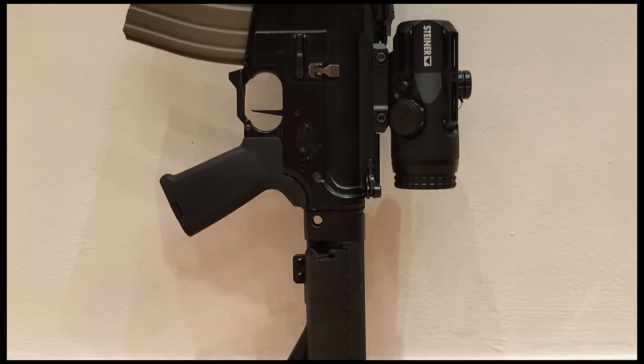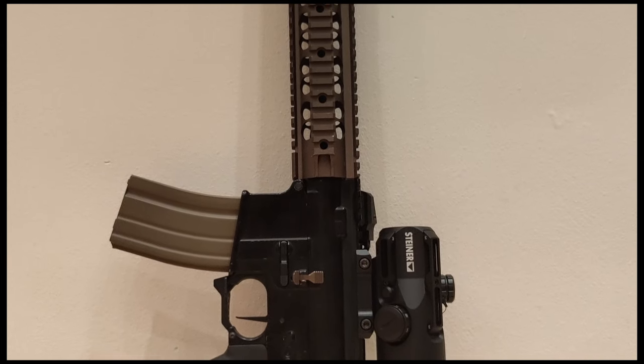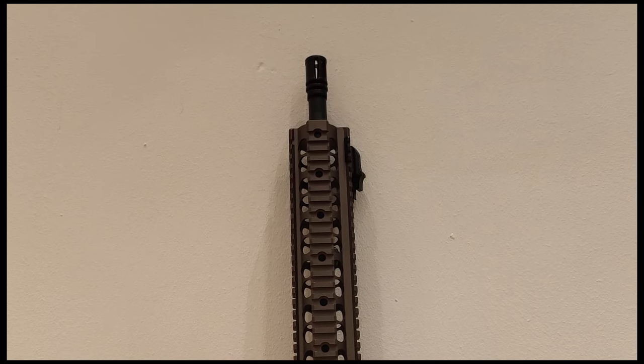Want to see the Steiner S432 optics replica in action? I made a gameplay video while using it at the end of last year. You'll find the link right here on the end card — see you over there if you want.